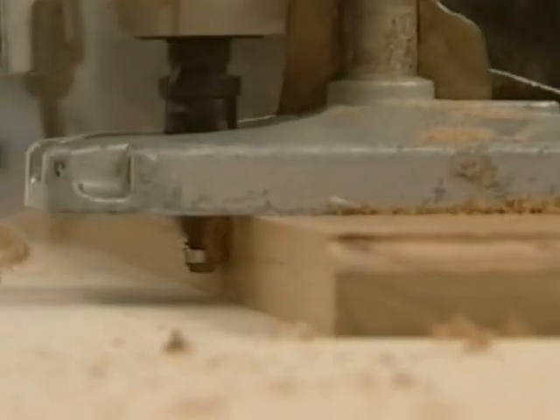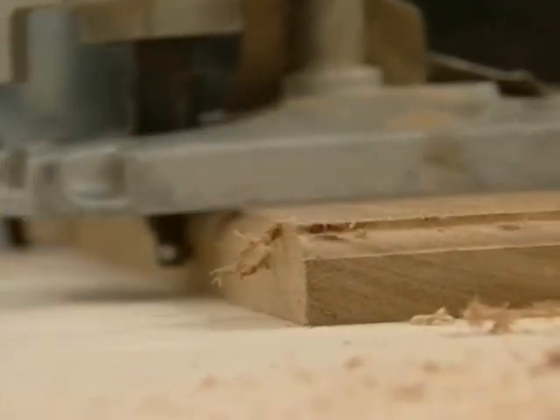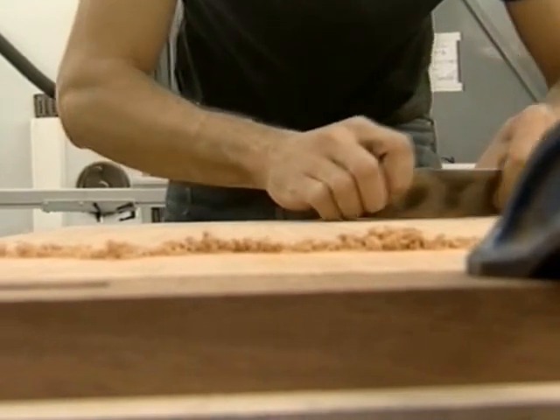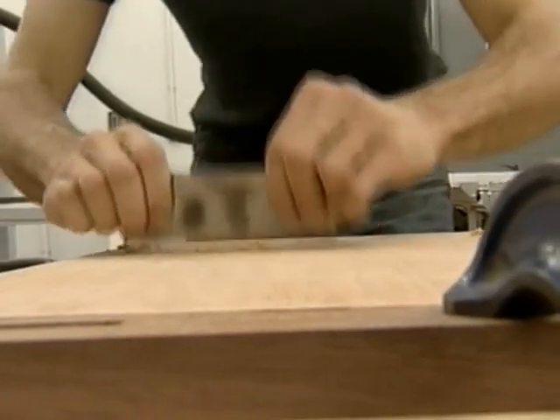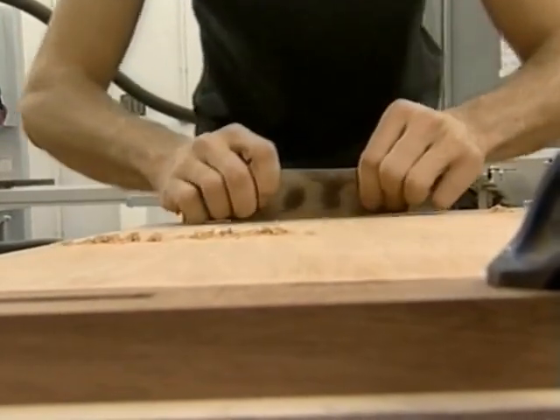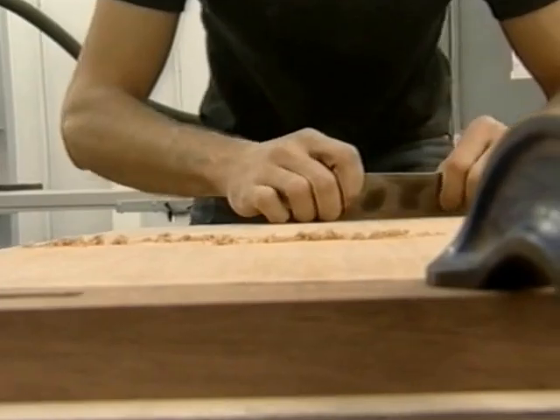It's rare to get this type of wood. You'd have to find a traditional timber yard rather than your local DIY store. You really begin to appreciate the colour and grain when you start sanding. Using a cabinet scraper to give the top surface a final clean up.